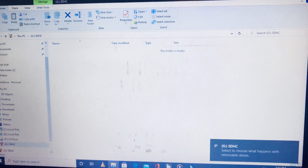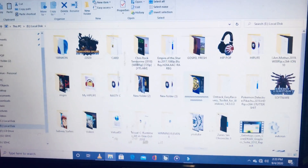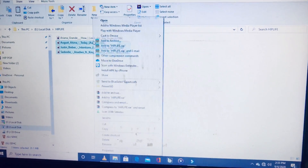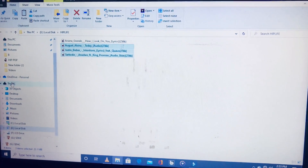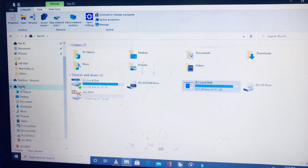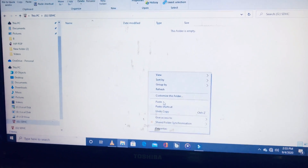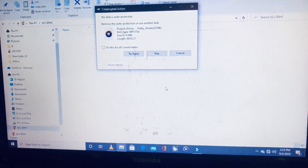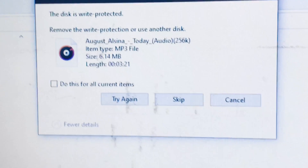The SD card is open and it's empty — there's nothing in there. I'm going to copy something and try pasting it onto the SD card. When I try to paste it, it says 'write protected' — this is the write protection error right here.